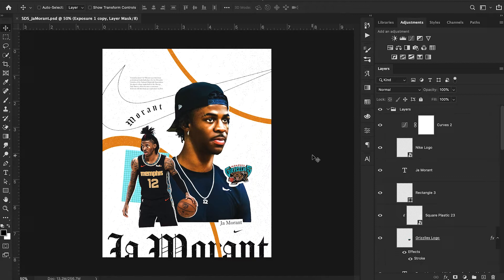Today on the channel we're going to be breaking down this Ja Morant design that I did. To be completely honest, I don't actually know if this is a good design or not. It's one of those things where I spent way too much time working on this and I figured I might as well put it out for you guys to check out and play around with. The PSD will be completely free for you to download in the description. Today I'm just going to go layer through layer on the PSD and talk through my thought process — how I did what I did, why I did what I did — and hopefully by the end you'll have a better understanding of my design process.